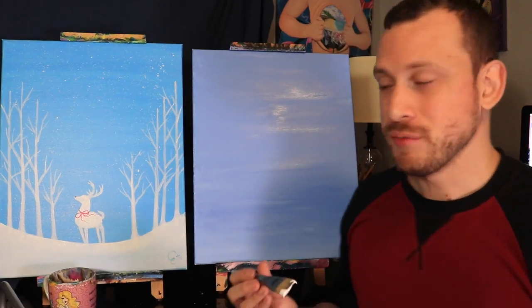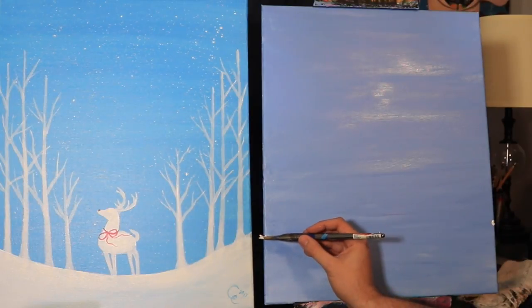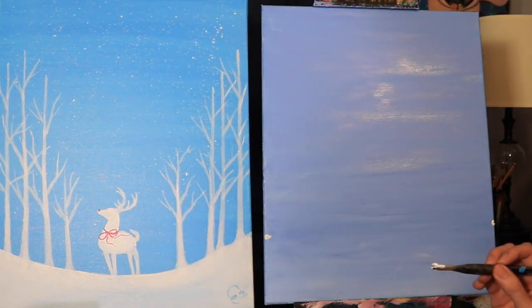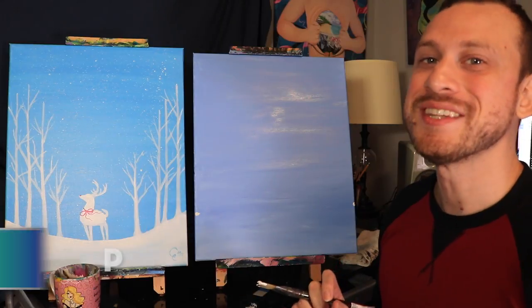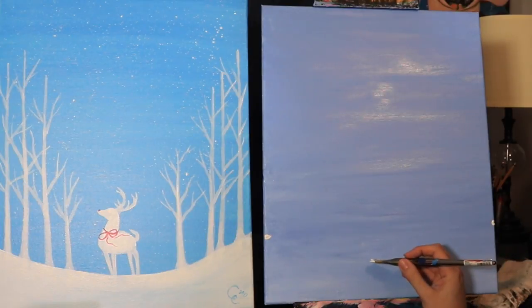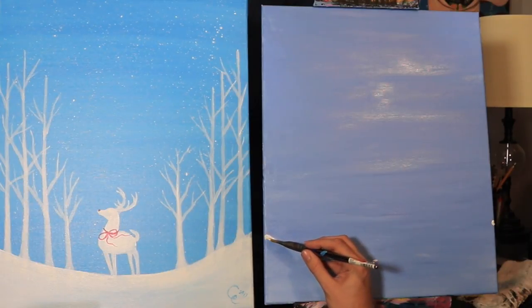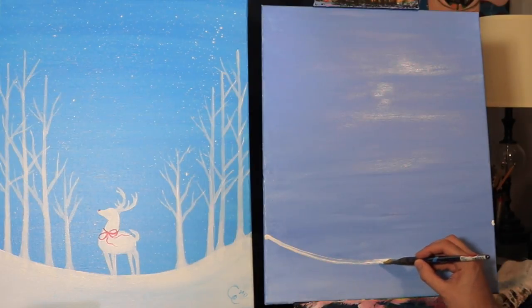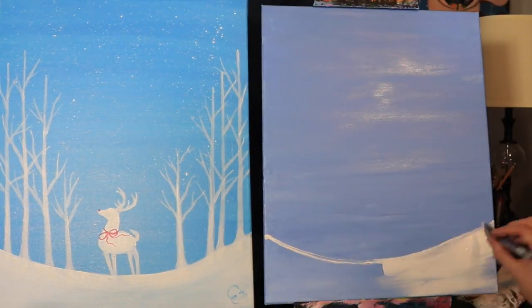We're going to start off by doing some measurements. Over here on the corner, let's go about one-third of the way up from the bottom of the canvas, and then over here we'll go about another third up. So we have two little puntitos — puntito by the way is a little point; punto in Spanish is point. Now let's find the center of the canvas and go up about four inches from the bottom and draw another little puntito. Our job is to connect these points with a nice curved line.